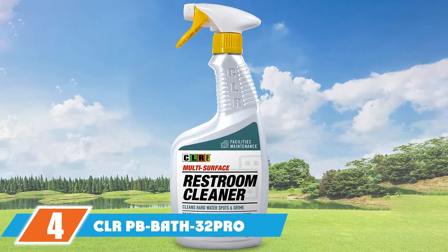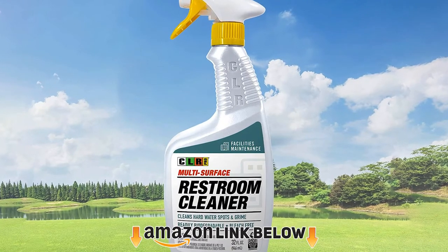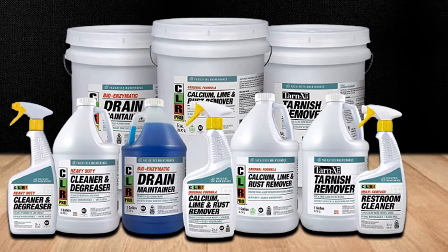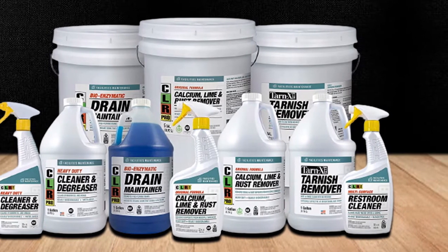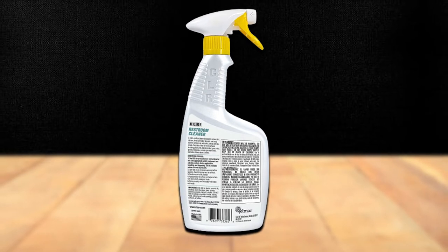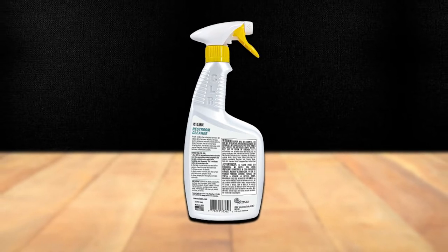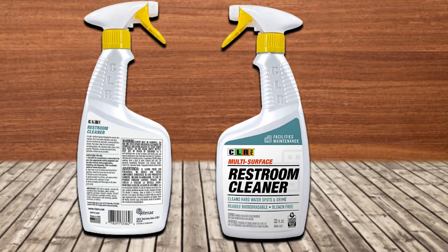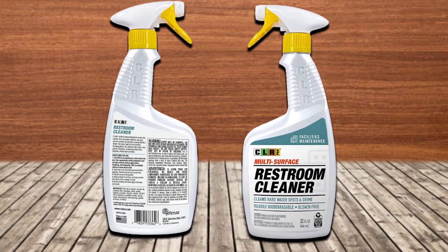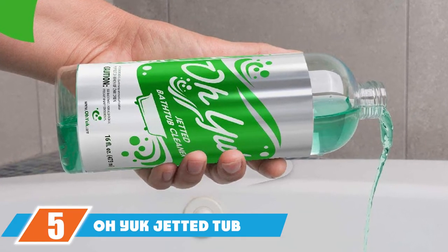Next at number 4 we have CLR PB Bath 32 Pro Multi-Purpose Daily Bath Cleaner. CLR PB Bath 32 Pro is our next pick as top-rated acrylic bath cleaner. This is a great tub and bathroom cleaner, and as a specific acrylic bathtub cleaner it competes well with others. CLR PB Bath 32 Pro is biodegradable and 100% safe for septic. It cleans soap scum, calcium buildup, grime, hard water stains, and more pretty quickly. Moreover, it makes cleaning fun and easy. This cleaner works fine on all types of bathroom and kitchen accessories, with tub cleaning being its specialty. CLR PB Bath 32 Pro has superior cleaning ingredients.